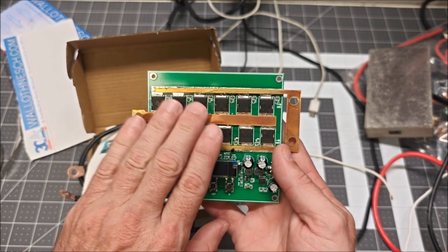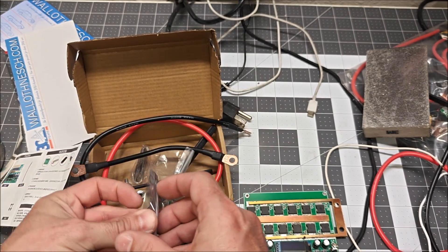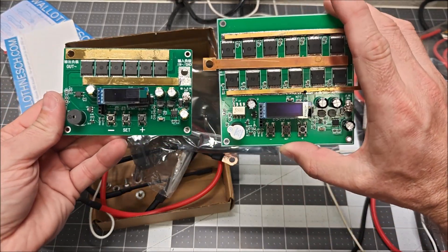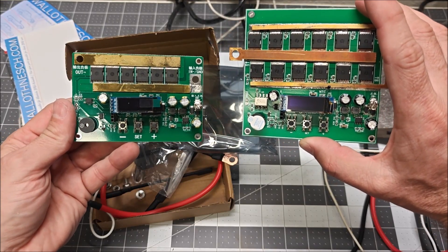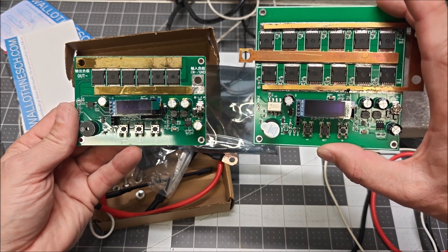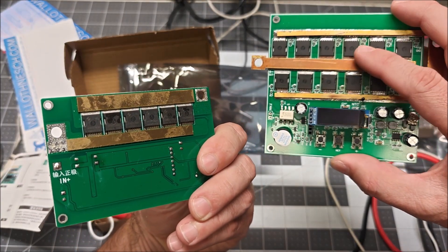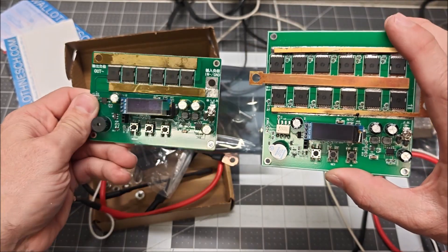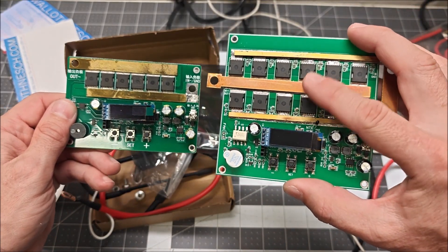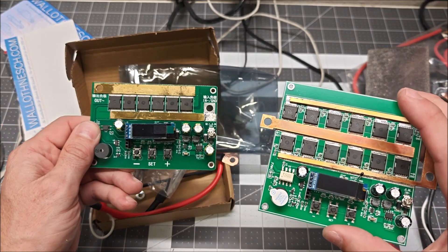The new one is here. You can tell it's from the same manufacturer — same layout, same design. On first glance it doesn't look as beefy because it's missing half the MOSFETs, but they moved the other six MOSFETs to the back. So this should be very similar — both have 12 MOSFETs and should be able to produce good current.